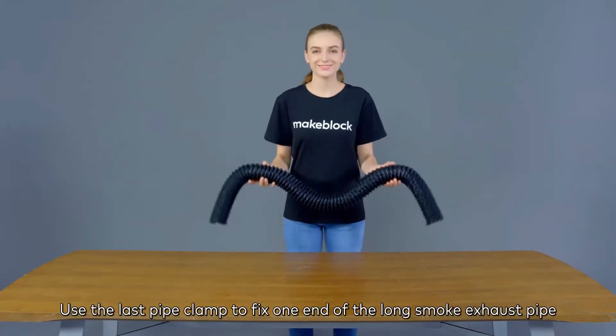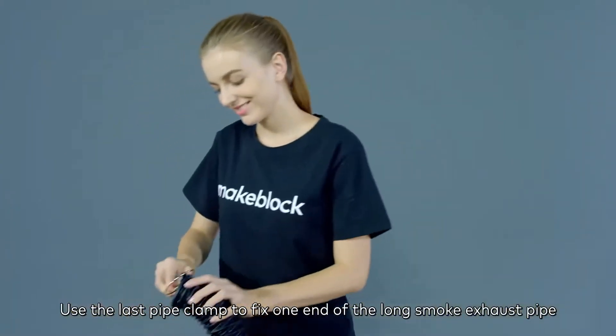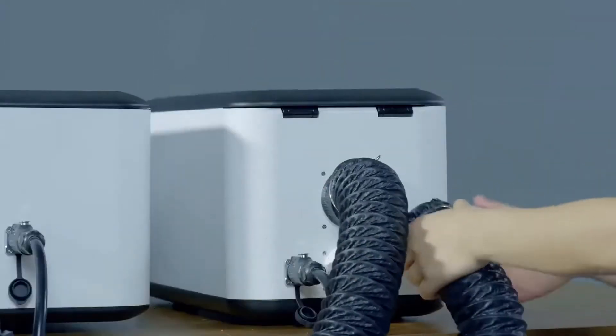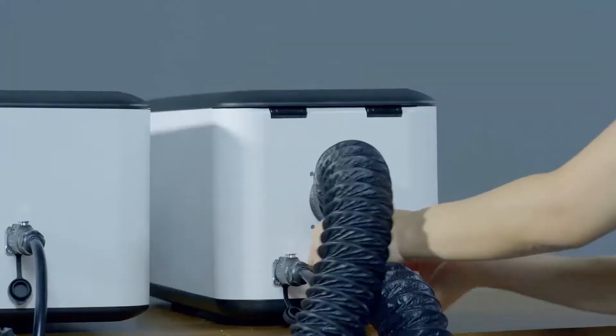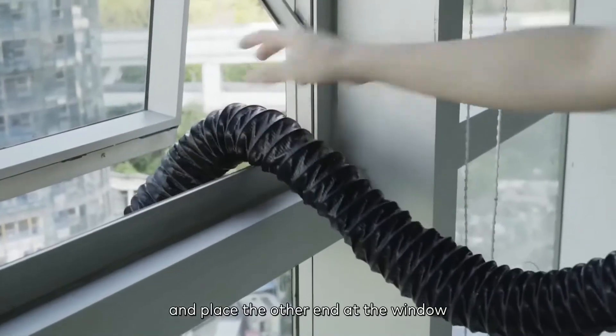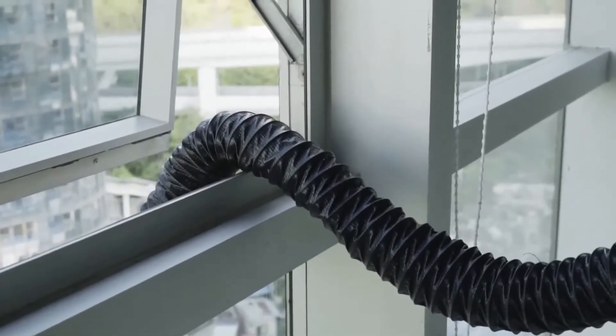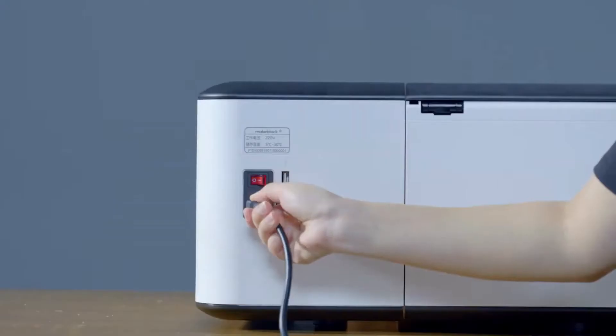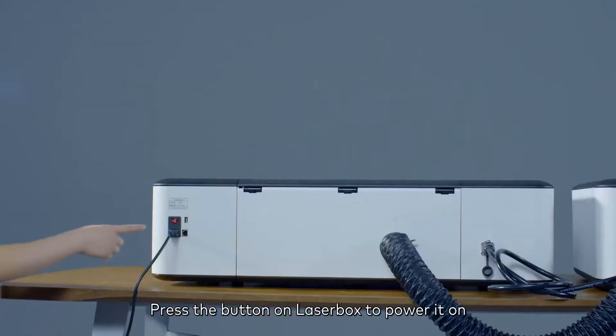Use the last pipe clamp to fix one end of the long smoke exhaust pipe to the lower outlet of the Smart Smoke Purifier, and place the other end at the window. Connect the Laserbox with the power cord, then press the button on Laserbox to power it on.